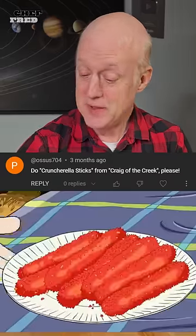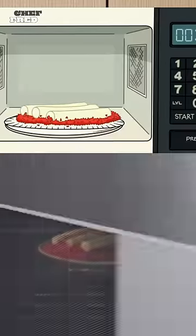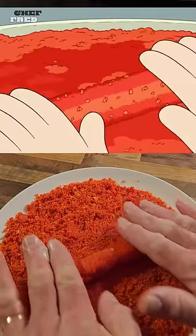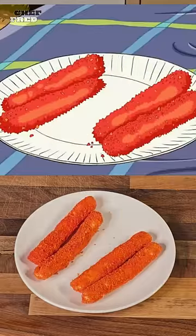My famous Cruncherella sticks. Look, Cece. I start by crunching up some molten crunchies. Then I place some string cheese on top and microwave it for a few seconds, just until the cheese is gooey, but not completely melted. Then I roll them around until they're super coated, and presto, Cruncherella sticks.